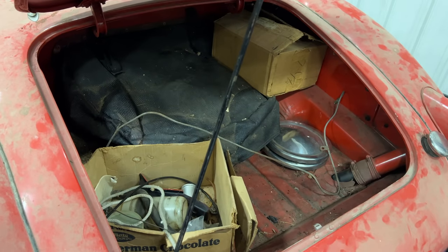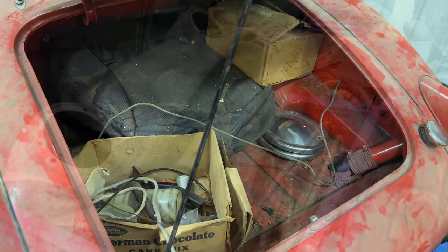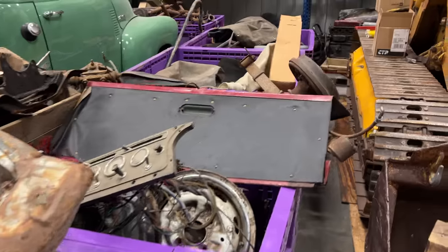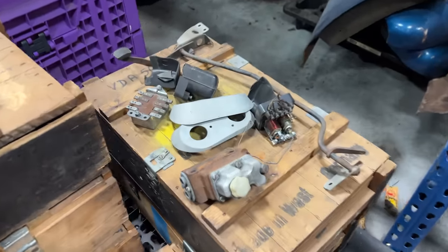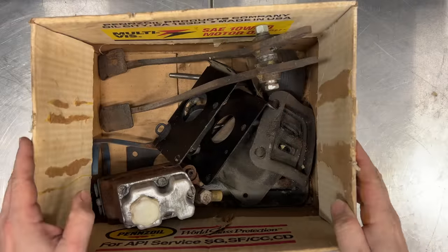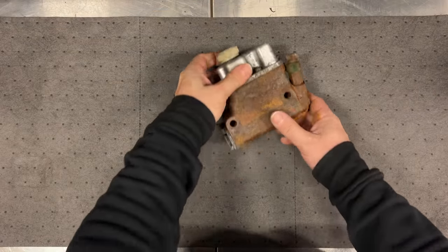Since I can't find the master cylinder, let's go back and look through the crates of MGA parts I have to see if we can find one. Since I started this MGA, I did put together an MGA parts car, so the master cylinder may have gone with that. Here are my boxes of MGA parts - and look at that, master cylinder sitting right on top. So this is what we need. Let's see if we have enough parts here to put this together.